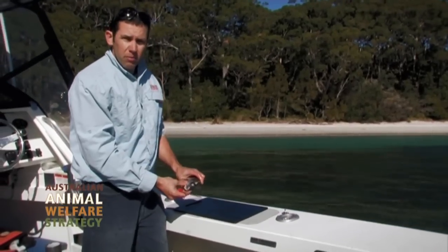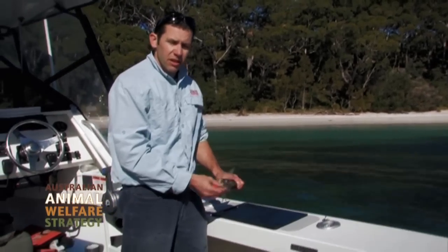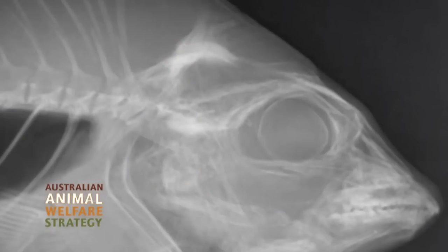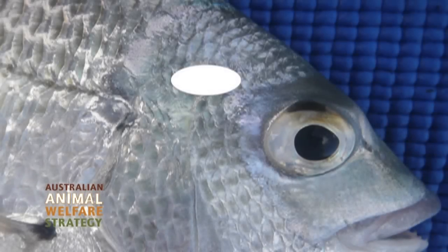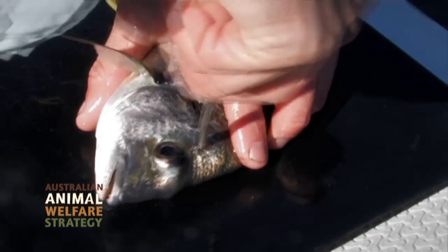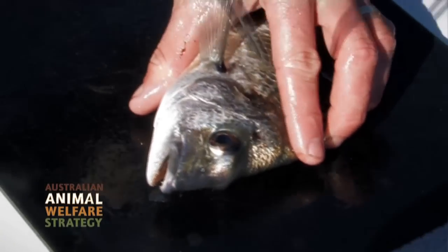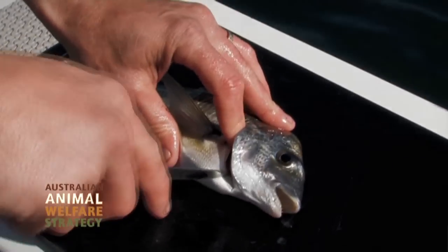Here we have a bream — another species covered in the Ikijimi pamphlet and on the website at ikijimi.com. For fish of this shape, it's better to lay them on their side. The pamphlet shows to go through here, and just pith the fish like that — it's immediately dead. Then you can bleed it and put it on ice.